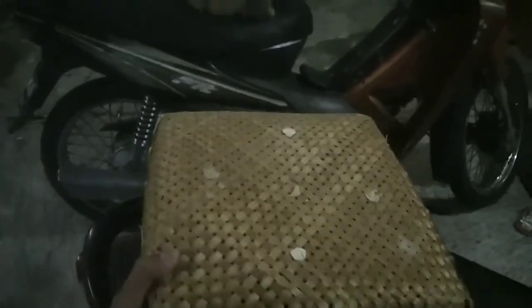Gue mau unboxing. Bukan kucing ya, itu kucing emang dia sukanya di situ. Gak usah kita ganggu. Gue ada paketan nih. Paketan apa? Kita langsung cek barang-barang aja.